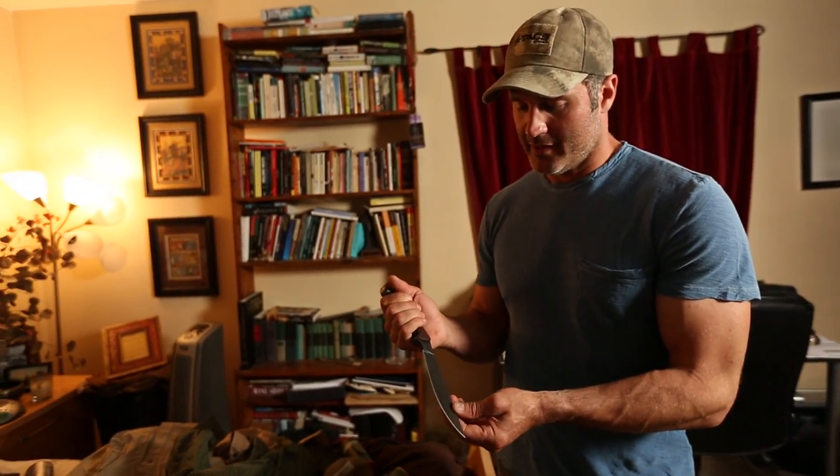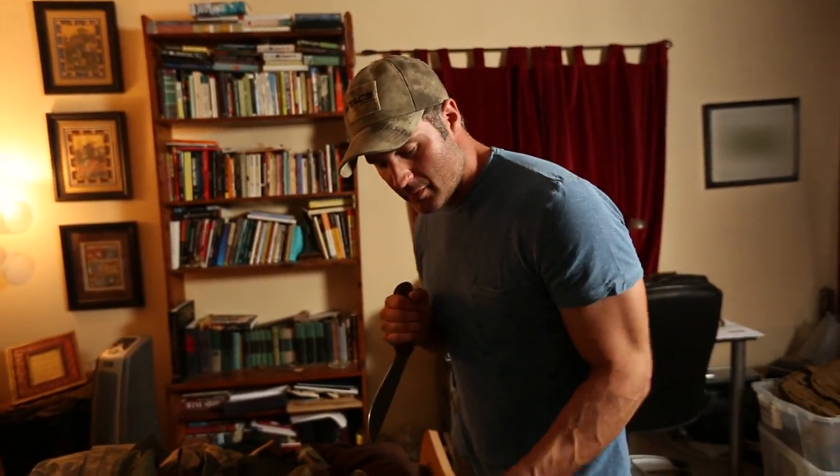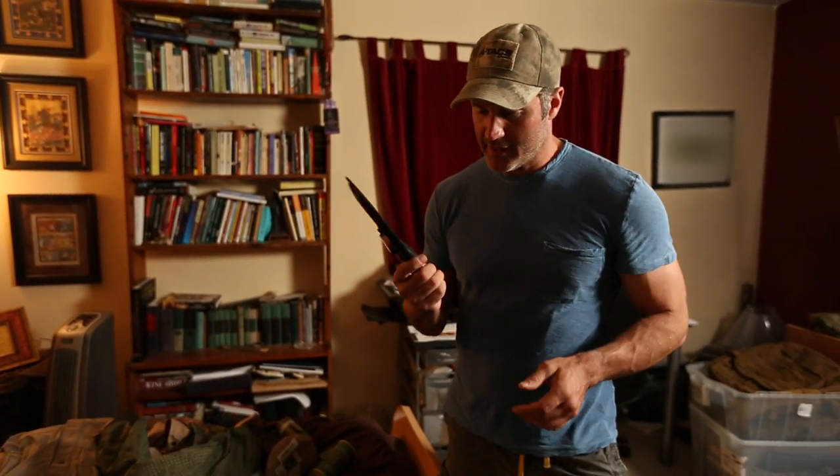It's a weapon. It's a tool. It's just a beautiful blade, and this will be seeing a lot of use as well.